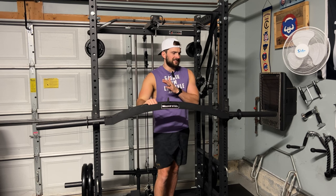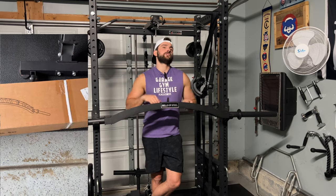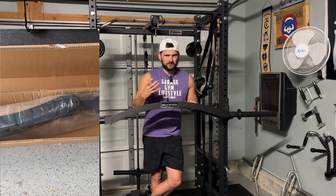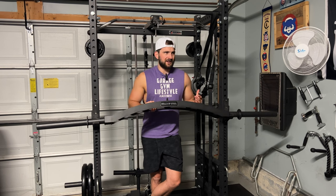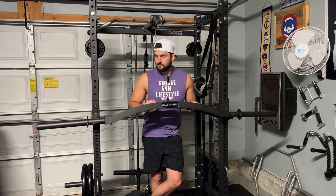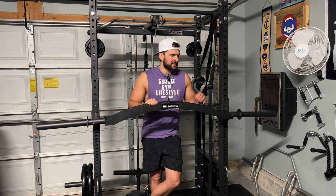First thing I want to talk about is the unboxing. I'll have the clip on the side. It came well packaged in a cardboard box, and when you open it, it was in a plastic sheet covering. There wasn't really a lot of extra protection for the bar, which is one thing they could work on — adding a little extra support — because you never know when it's in the truck moving around. That extra support could save the bar, especially when you've spent your hard-earned money. When I got it, it was still in pretty good condition, but I just wanted to point that out.